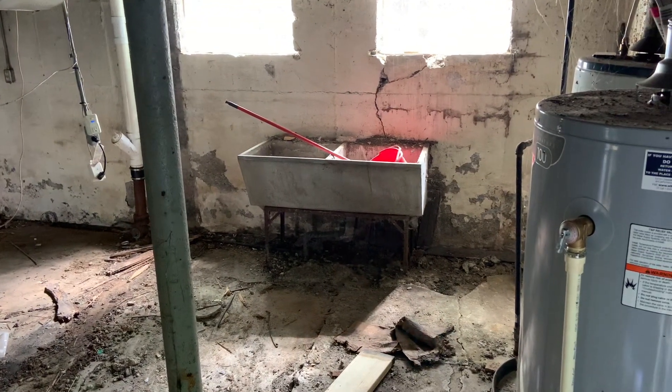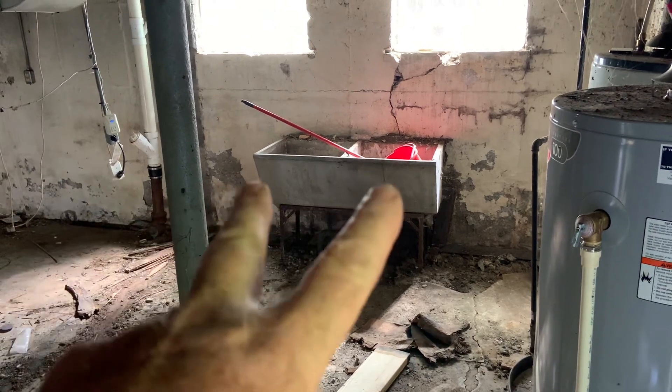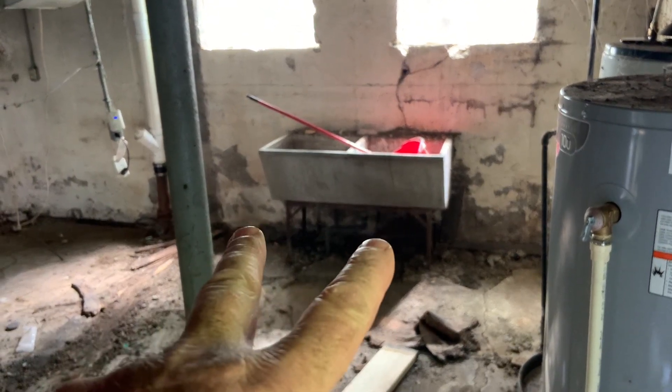Sorry about that. We got a lot of this cleaned out. There's the furnaces. The washer and dryer for the first floor will be down here. We'll get this floor cleaned up.